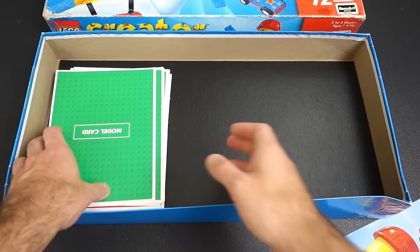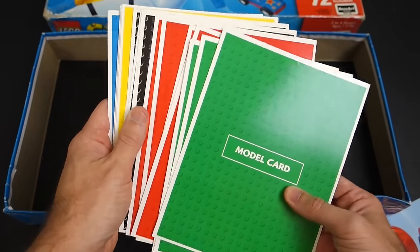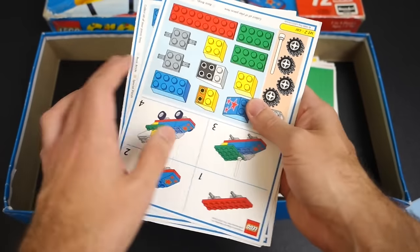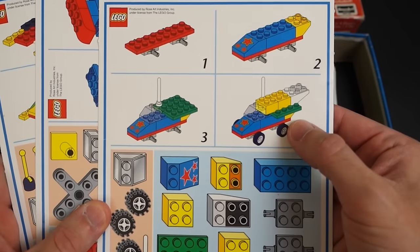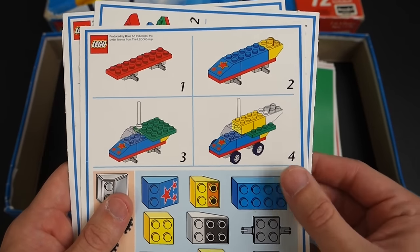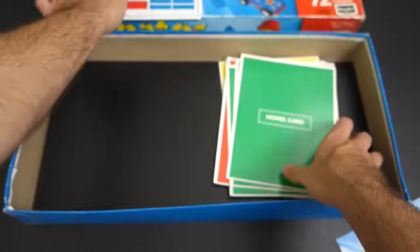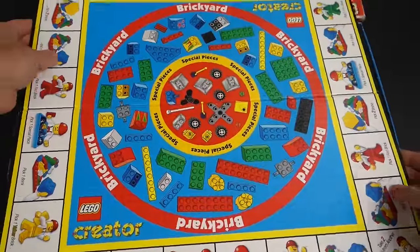The next thing in here are the model cards, which are very important in the game. There are four or five different colors — green, red, black, yellow, and blue — and before the game starts you decide what color everyone is going to use. This is a two to four person game, and your goal is to build the model shown on your card. You start with nothing, and the first person to build their assigned item wins. All models are different and use different pieces from the board.